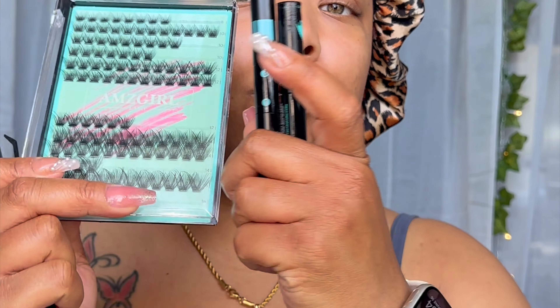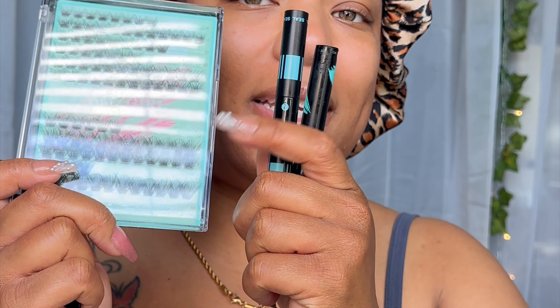Let's do some lashes. I'm going to use the AMZ Girl Midnight set and I'll put the lash map in right before we get into it.